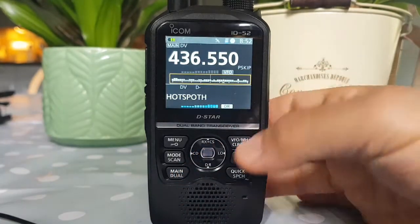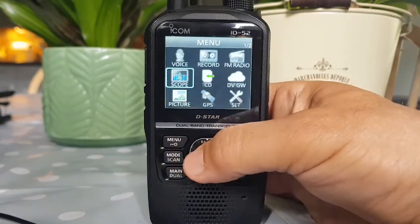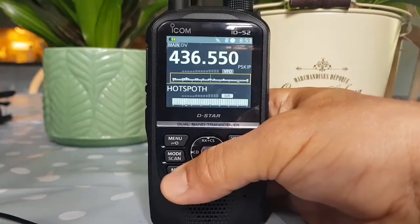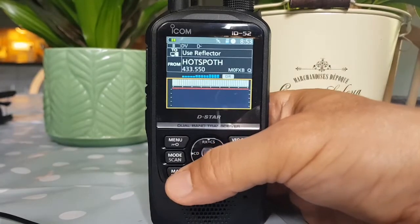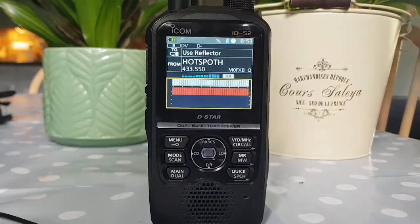If you go to the B band and then go to menu scope, you can have two scopes displayed at the same time. I wouldn't say it's great, but that's pretty much what you get. Going back to single mode — that's our hotspot coming through.